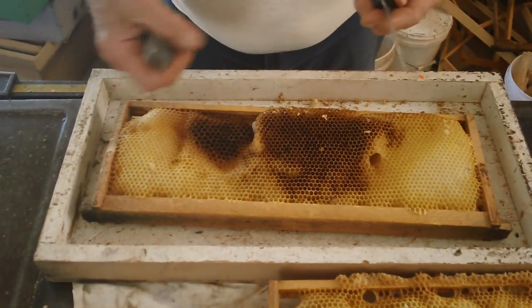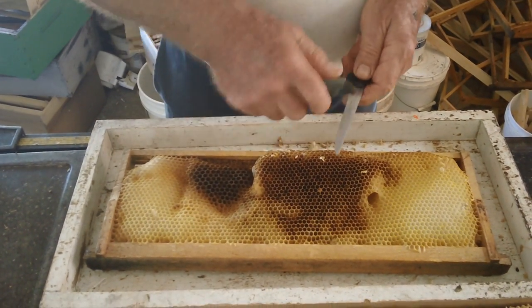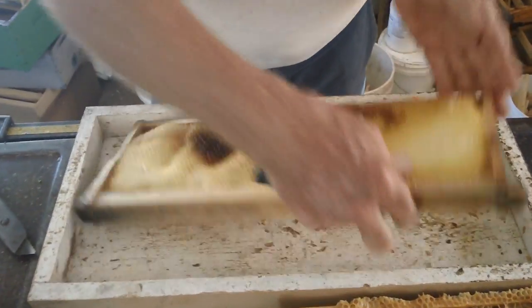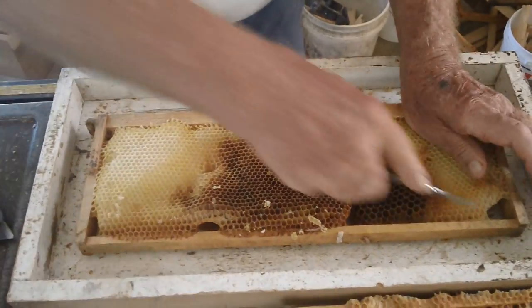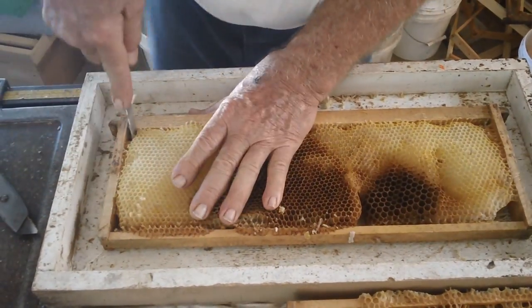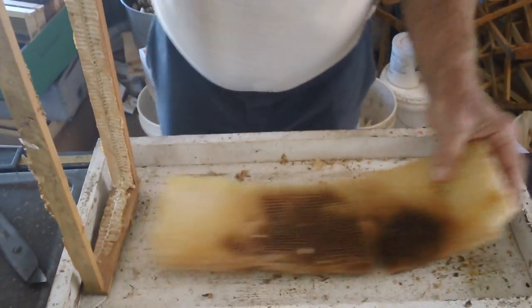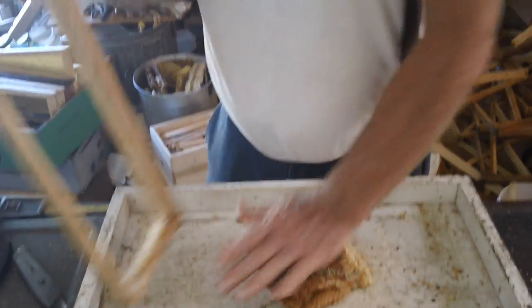I use a steak knife that I've dulled — see how dull it is? And a dull box knife. You want to get the wax off your knife. If this wax builds up on your knife, it acts like brakes on here. I just cut down just like so, cut the whole thing out. I kind of roll it up and smash it down.